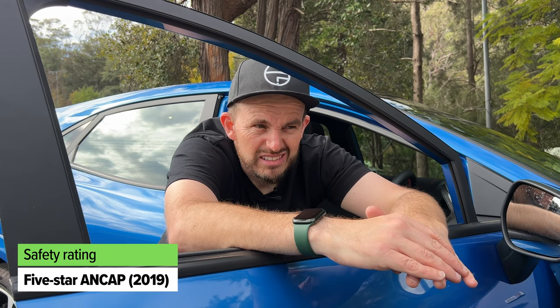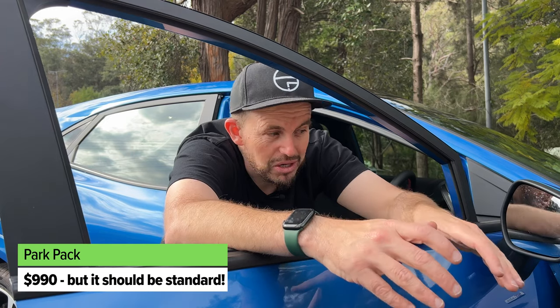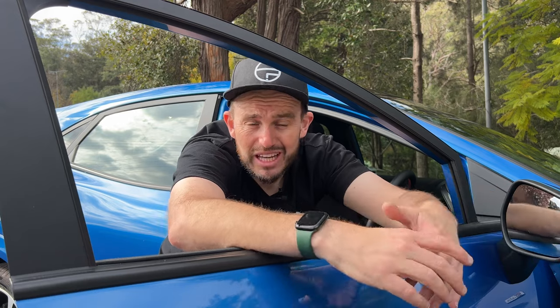The Ford Puma achieved a five-star ANCAP safety rating in 2019. It comes standard with autonomous emergency braking including pedestrian and cyclist detection, a lane-keeping system, reversing camera, rear parking sensors, and cruise control. For $990 the optional Park Pack adds blind spot monitoring, rear cross traffic alert, adaptive cruise control, an active lane-keeping system, an auto parking system, and front parking sensors — all for under a grand. I don't know why Ford doesn't just make it standard across the range. The car has six airbags: dual front, front side, and full-length curtain.